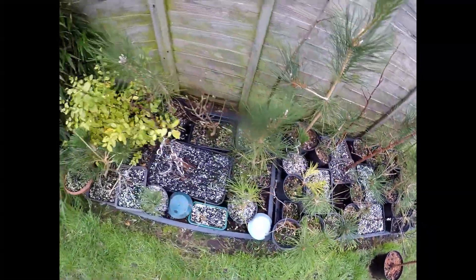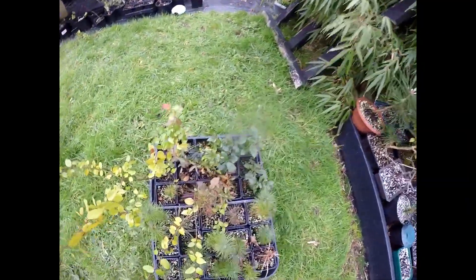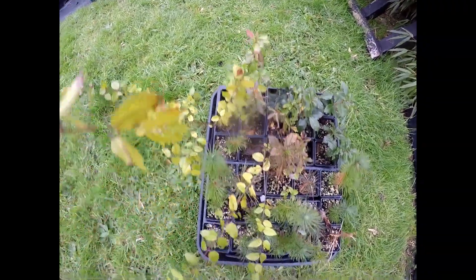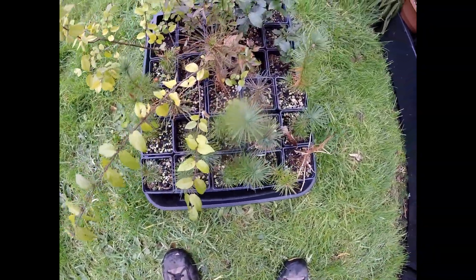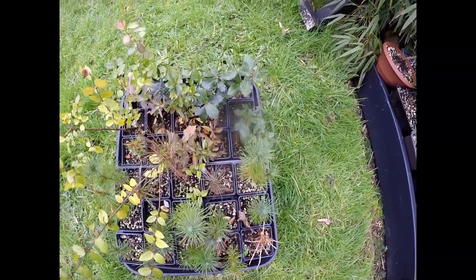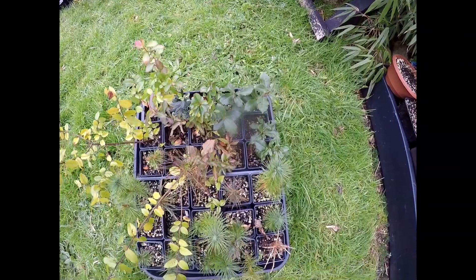And then this morning I'm going to grab a couple of trays of various plants. I've got some oaks there, some Chinese bird plum and lots of pine, so I'll take those in, tidy them up, have a look, and see if any need repotting and trim the roots up a little bit.